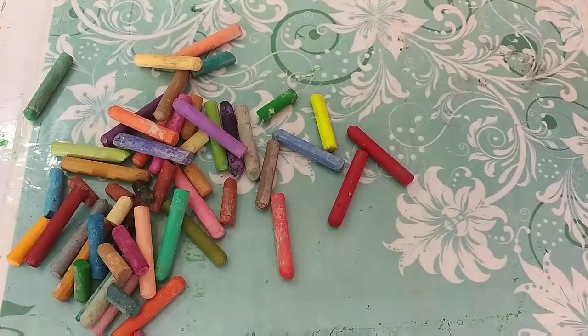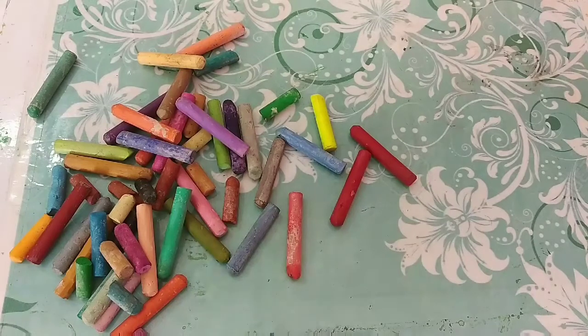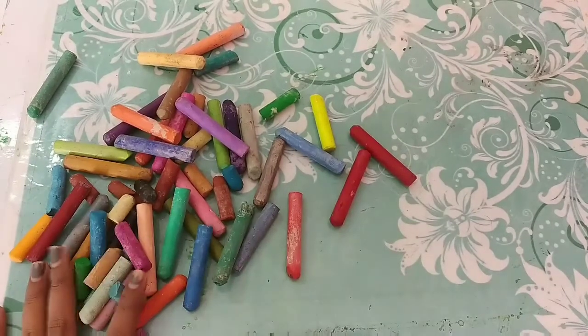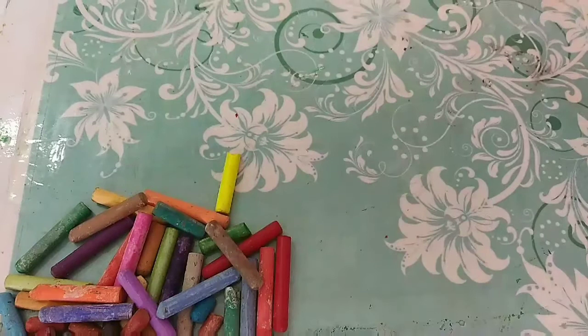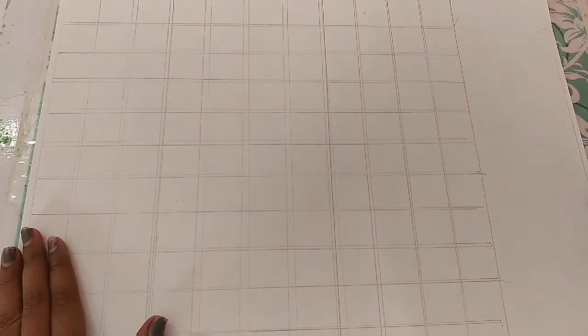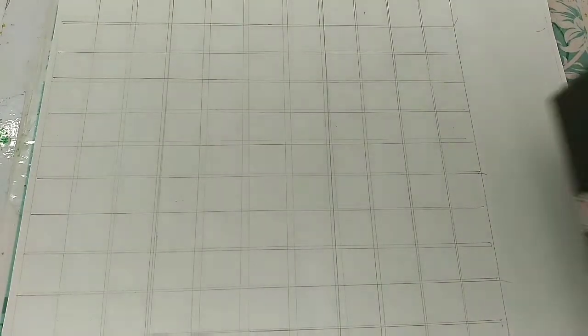Some are intact, some are broken. Some I have used more and some I have used less. I can clearly see the white color is missing and a few more colors will be missing too. I purchased this set — it was 50 shades of oil pastel from the brand Camlin, if I remember correctly. I have made a grid on this paper and I will just make a basic color chart.